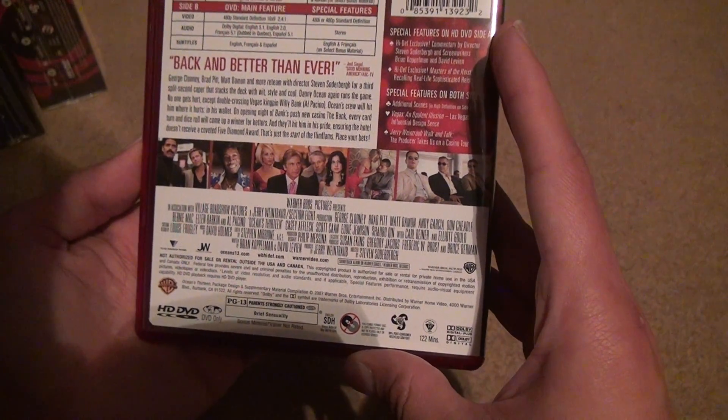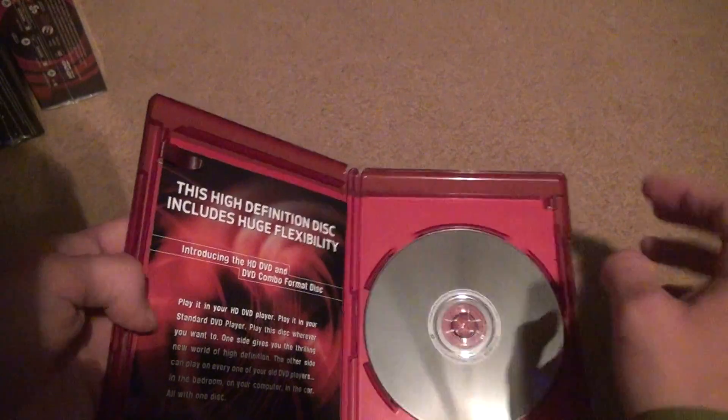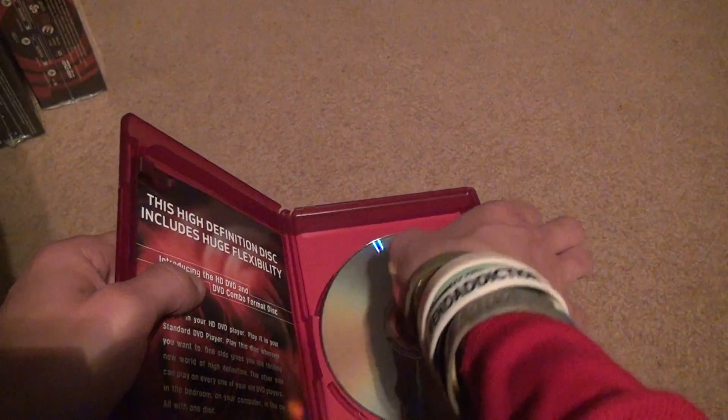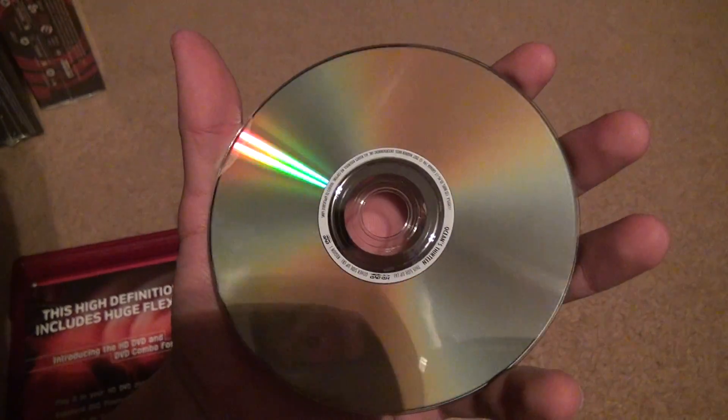There's a main featurette, and you can see the 480p for the standard side obviously. Opening it up, you get that insert — the only one that had something inside it, I think. Then you've got the hybrid disc. This side is perfectly okay, some specs of dust; this side is perfectly okay.